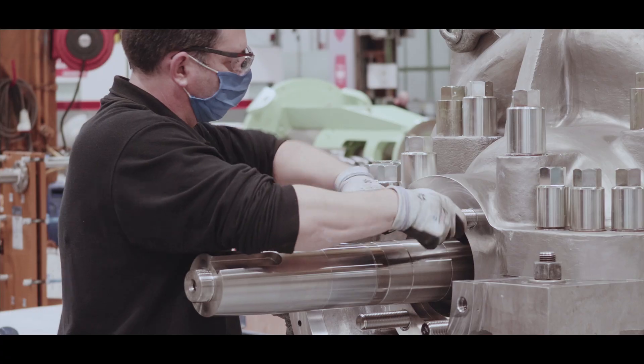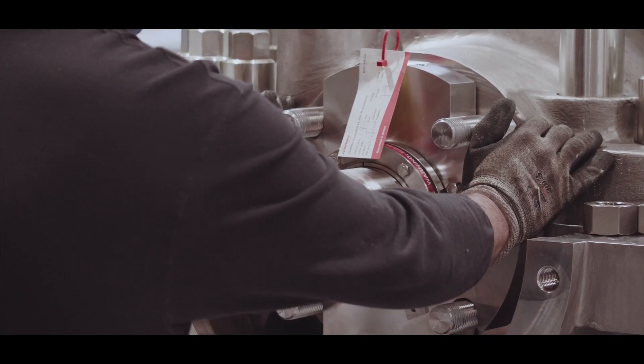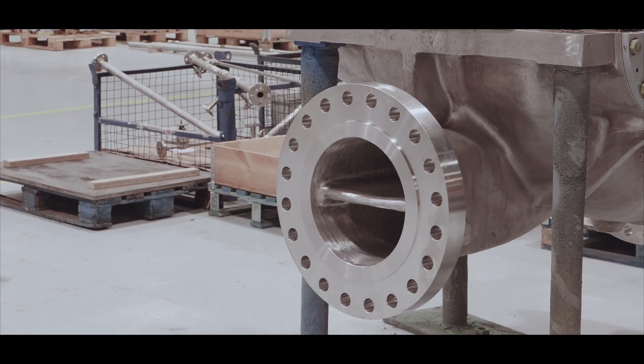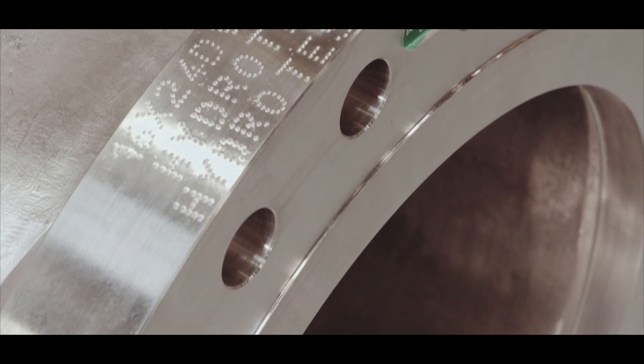Generously sized sealed chambers for optimal flushing and cooling accept single cartridge type mechanical seals as well as double or tandem cartridge type designs. The suction and discharge nozzles are cast in the lower casing to permit pump disassembly without disturbing the piping.